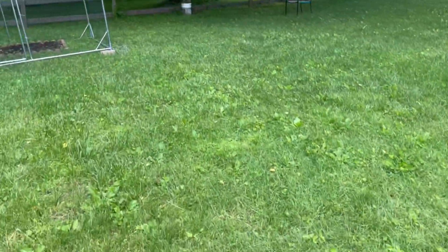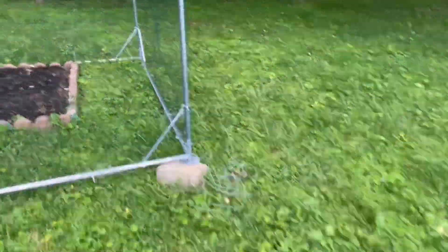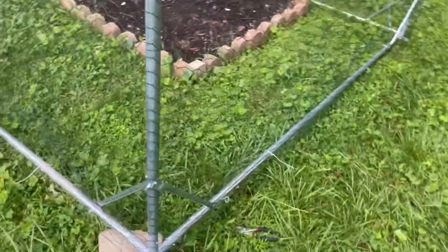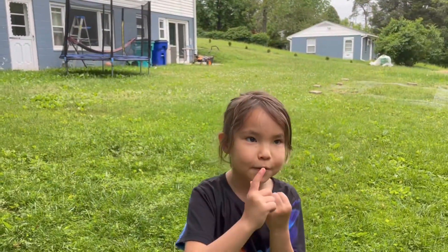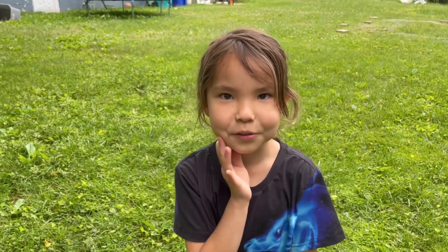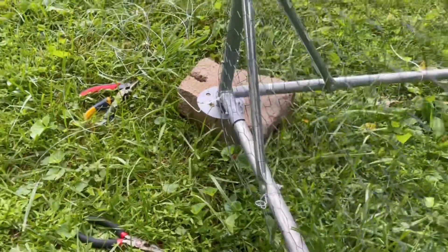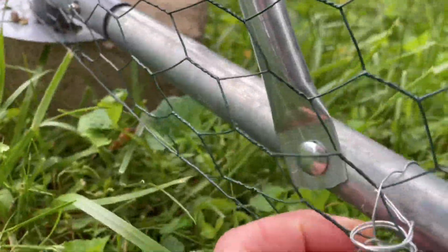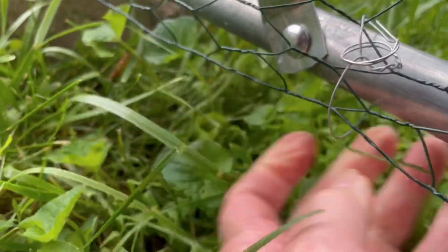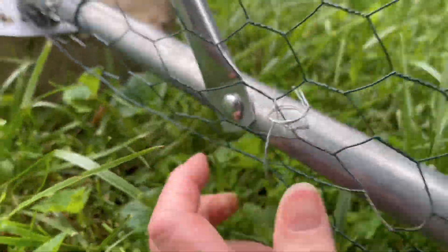So now what we're doing is replacing all those zip ties with wire. We're gonna try it again, but not with chickens — we're going to try it with cat food first. We're using cat food because raccoons and possums love it, so if they're able to get in and eat the cat food, we know they'll be able to get in and eat the chickens. We're going to make sure the chicken wire is attached to the frame with bailing wire.